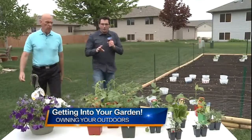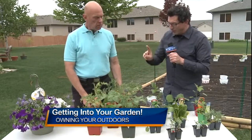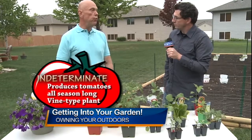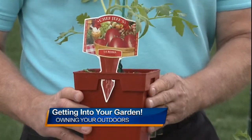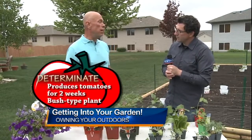First thing I want to talk about, Doug, is the different types of tomato plants that we have here. There are determinate and indeterminate. Indeterminate tomato plants are a vine tomato, and those will produce fruit throughout the summer — once they start producing tomatoes, they're just going to keep going. Determinate has like a two-week span where they produce all their fruit in a short period of time. A good example of a determinate is a Roma — it produces all its tomatoes within a couple weeks, great for canning, tomato sauces, or whatever.